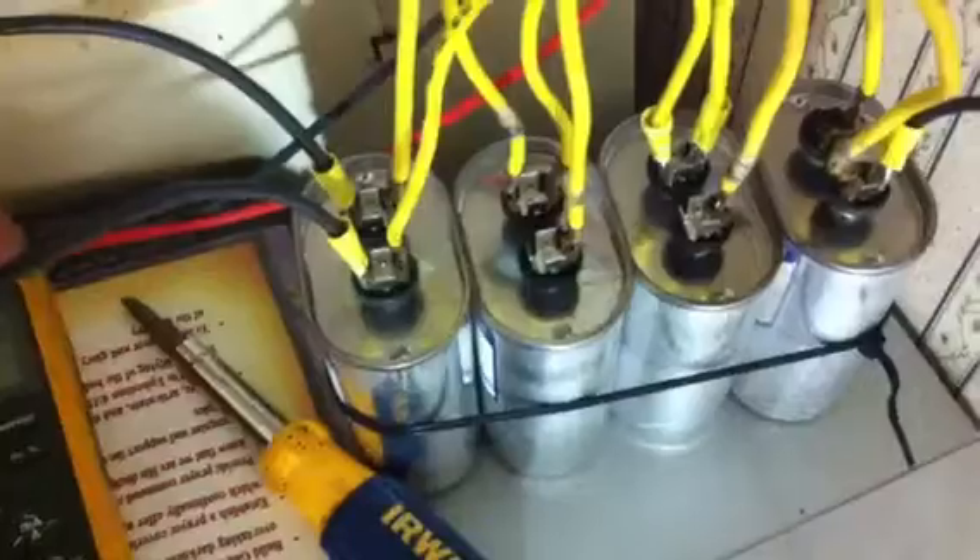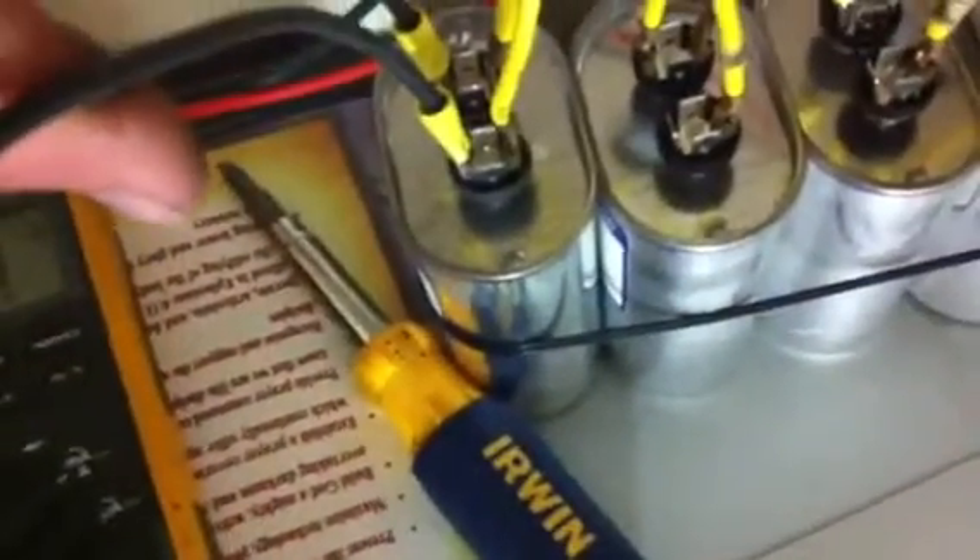I have my capacitor bank — four 30 microfarad 360 volt run caps, not start caps. This half right here, these two are hooked together to one side of a 230 breaker giving me 115 volts. This side over here is hooked to the other side giving me 115, so between these two wire nuts I can get 230. The back is actually wired in parallel — that black wire right there.